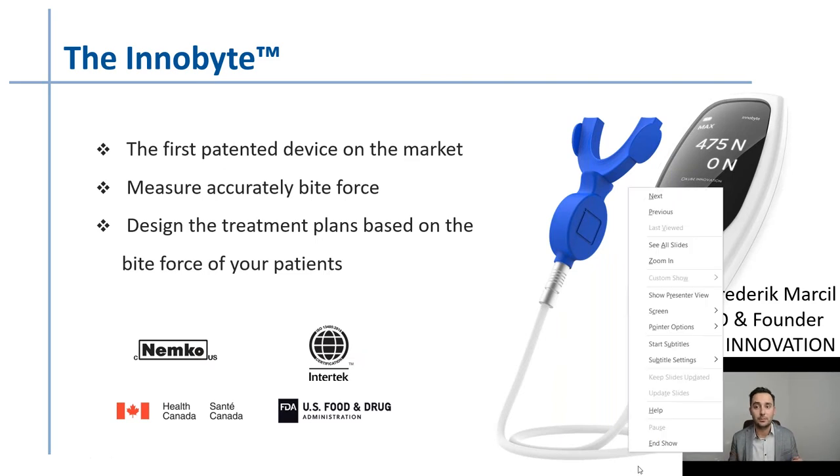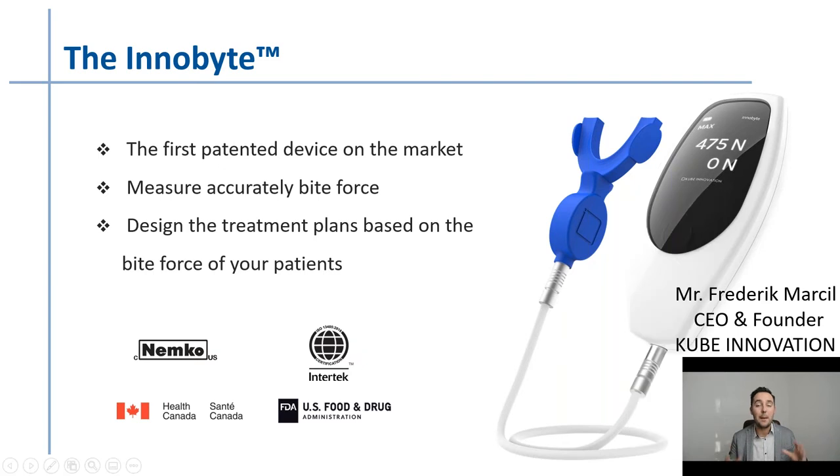InnovaBite is the first patented device on the market that measures the accuracy of bite force and designs treatment plans based on the bite force of your patients. It's Health Canada certified first, and then FDA certified. What you see here — the blue part is what the patient bites down on. It's truly a bite force register. On the side you can see 475 Newtons — that's the patient's bite force.